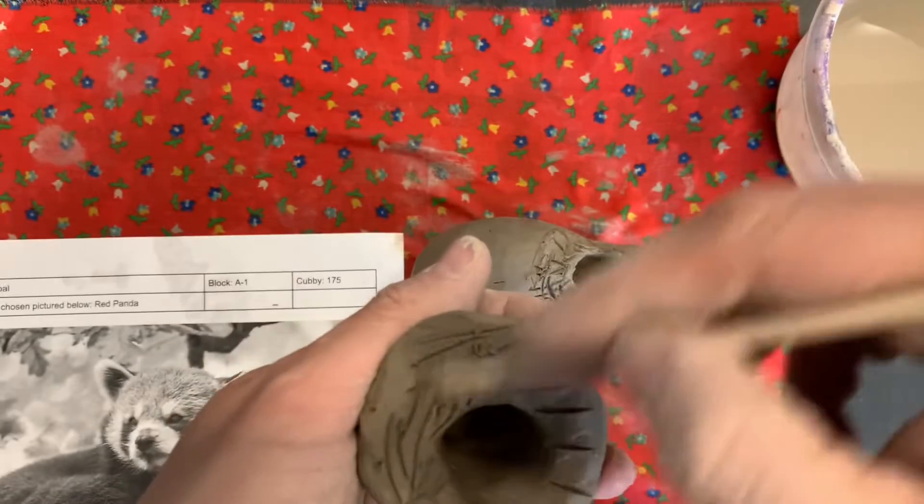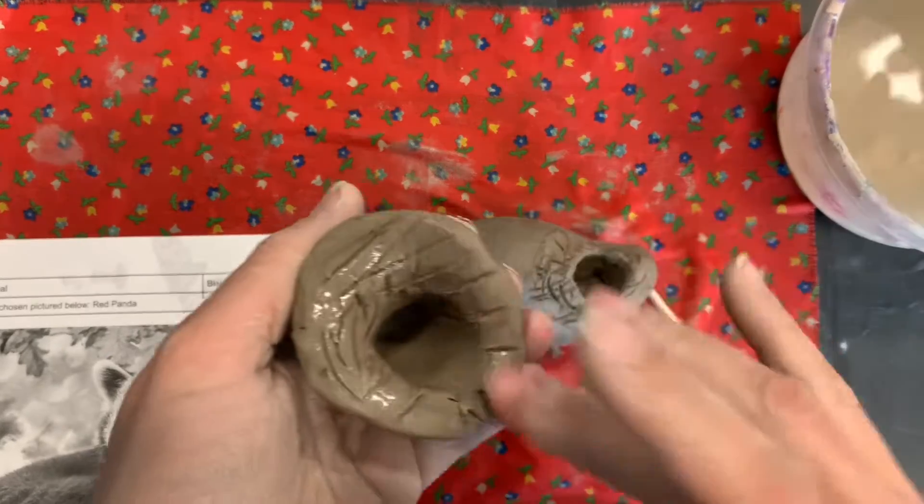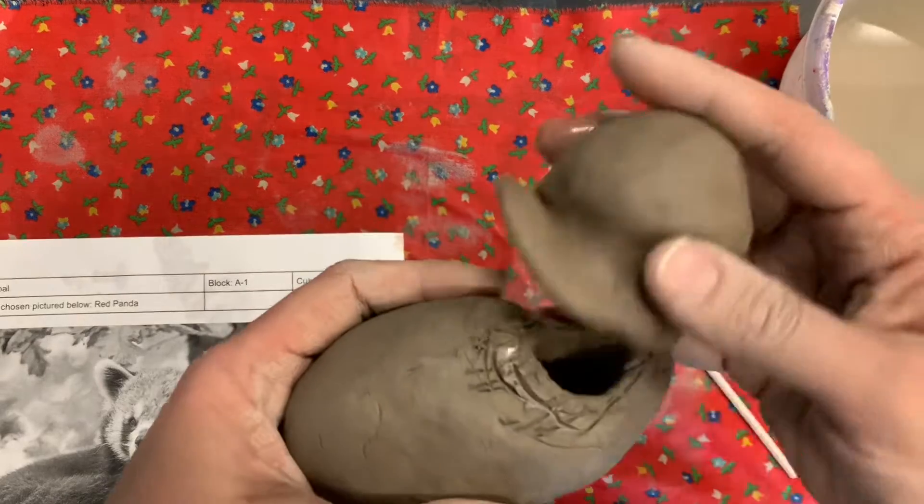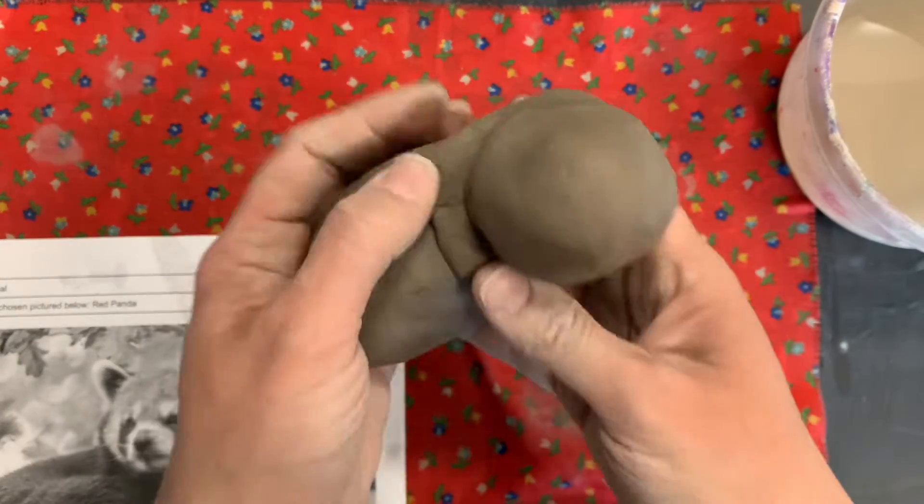We're going to put our slip on both. And very important — make sure that this hole lines up with that hole before you blend.